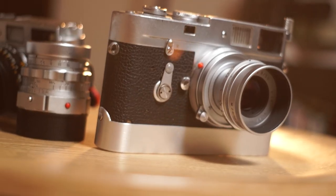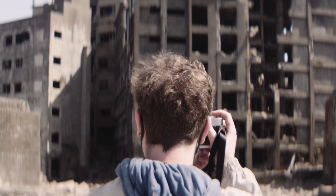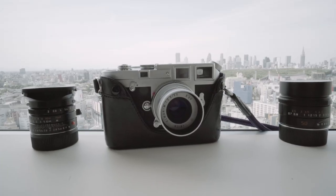Low-profile or pancake lenses are well loved by amateur and seasoned photographers alike. They can easily take a bulky camera kit and make it much more friendly and inviting, which in turn can make the photographic process a much more enjoyable experience. And every camera system has its pancake lenses, but rangefinders in particular have always offered a wide selection of low-profile lenses.